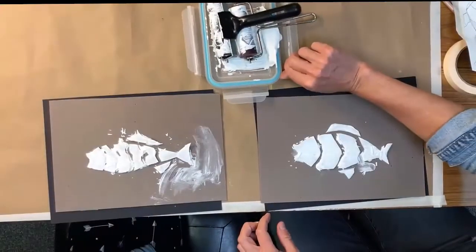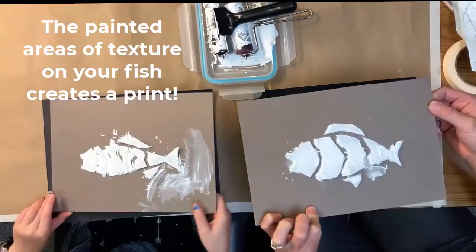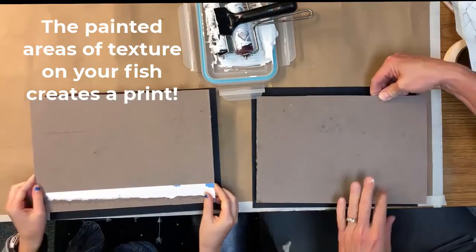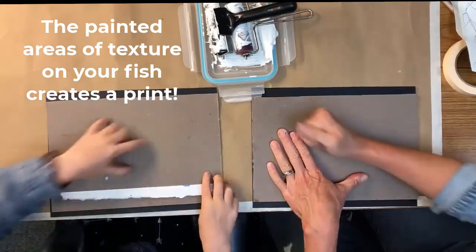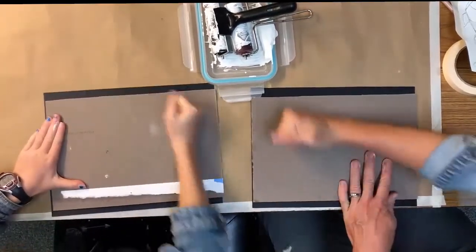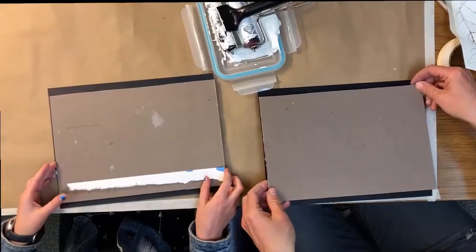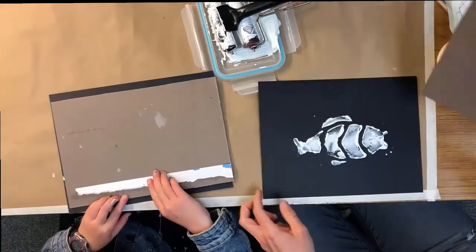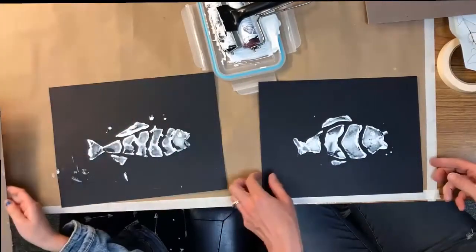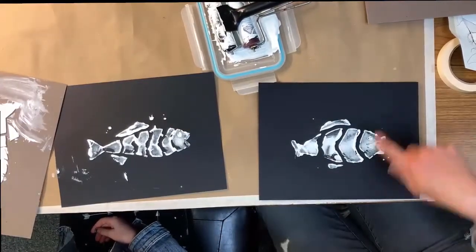Now we are going to take this cardboard — and this is going to come out backwards, so don't be upset. Just like a mirror, it comes out a mirror image. We're going to press down with our fist, hold it with one hand and just rub all over. Then we're going to try to pull straight off — peel it off. So we have our white fish on black paper. These could even be bubbles; don't worry if there are little dots around it. You can even take a paintbrush and draw little bubbles.